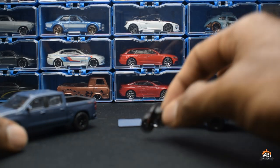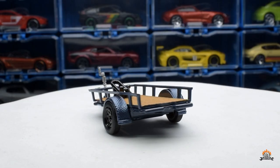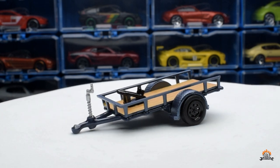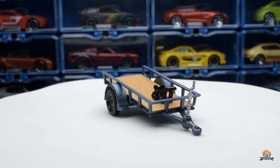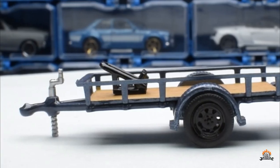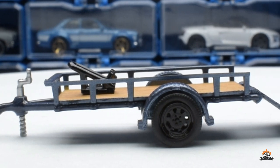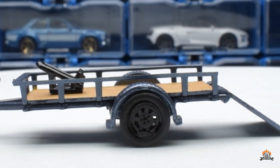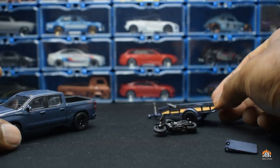Now let's take a look at the trailer. There's nothing much to tell here — you can put the ramp in, it has a bike holder, and that's about it. The trailer itself is actually very nicely done and gets a wooden finish.